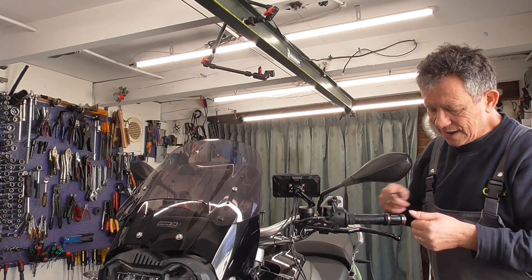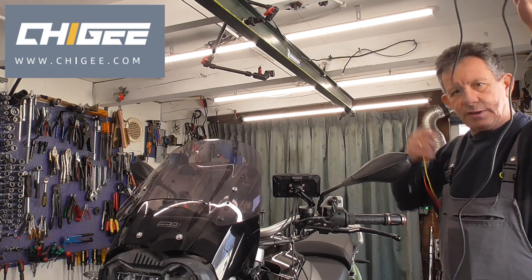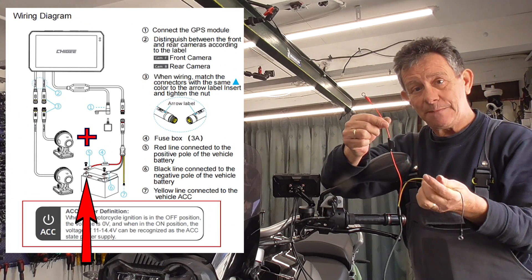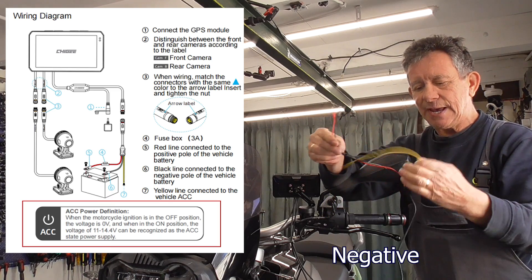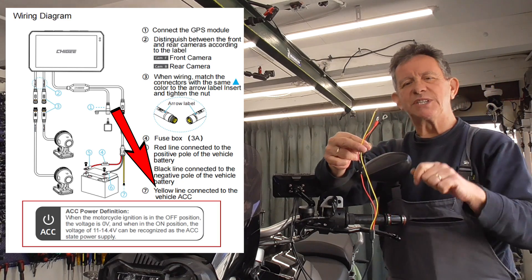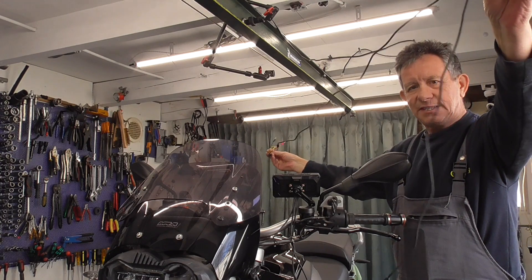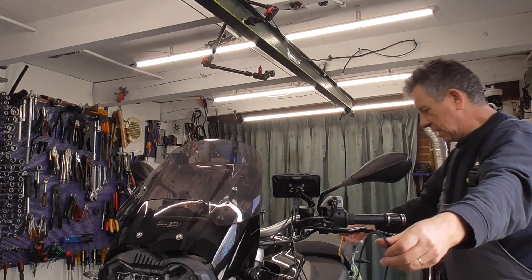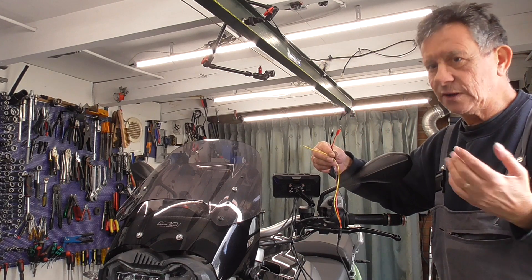Now guys, we have to get the charge with this cable. One goes to the battery — the red one. The black one goes to the battery, and then we have the yellow one which goes to a voltage that comes in after you put your bike on ignition. But guys, this is wonderfully long, so you are going to mount it like I said, but I am going to mount it differently.